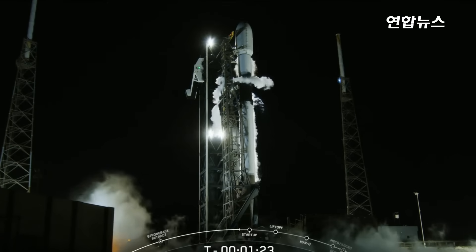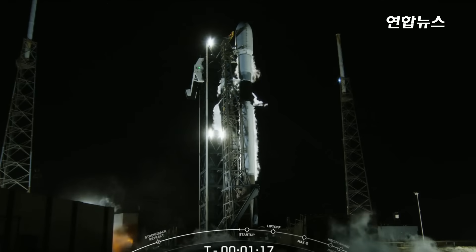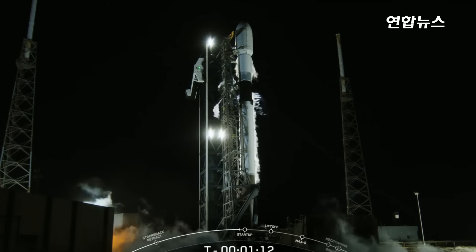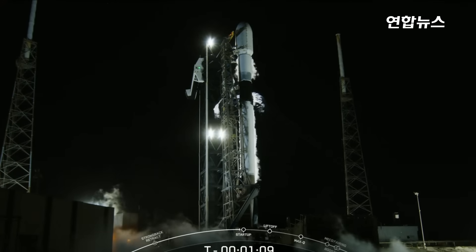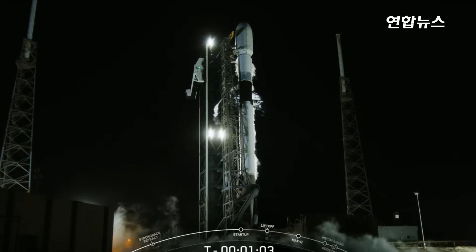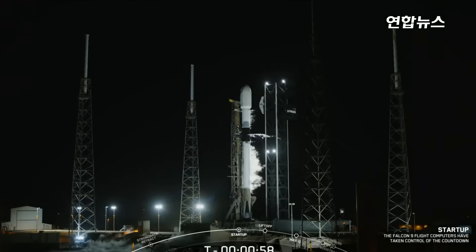At the T-minus 1 minute mark, Falcon 9 will be in startup, meaning the rocket's autonomous internal flight computers will have taken over the launch countdown, and just inside of T-minus 2 seconds, Falcon 9 will light the M1D engines for liftoff. Falcon 9 is in startup. Next up the launch director will give their final poll for launch. Launch director: go for launch.